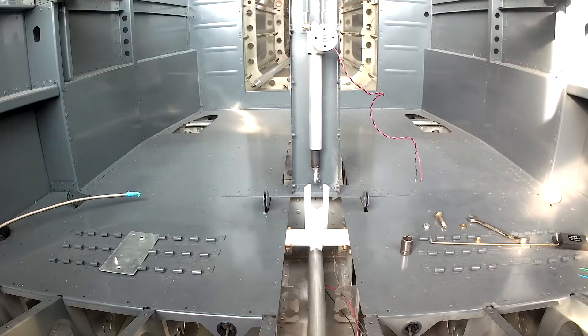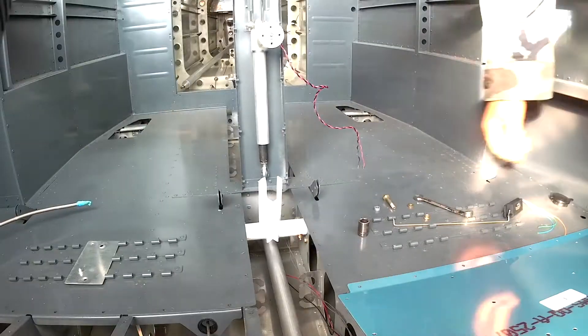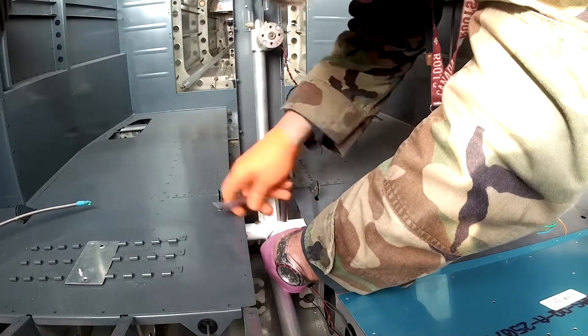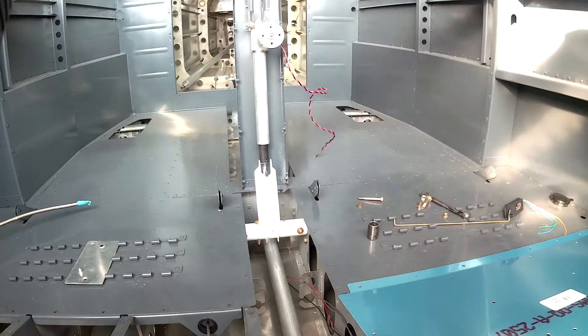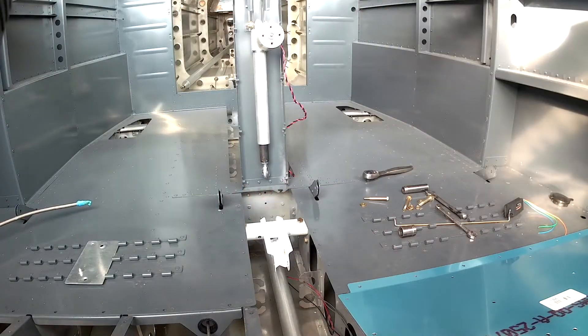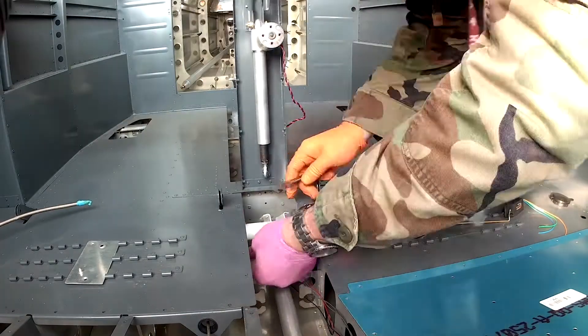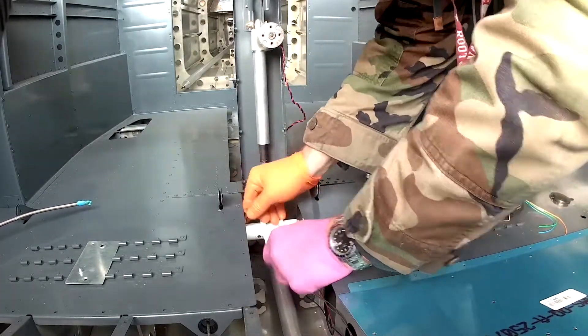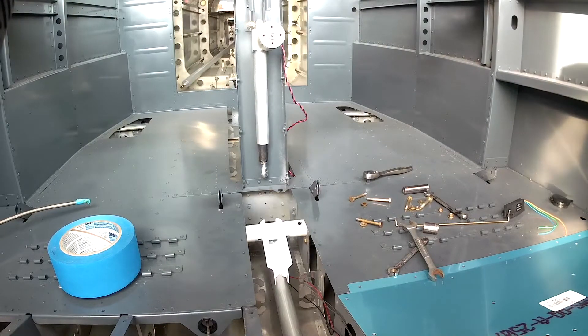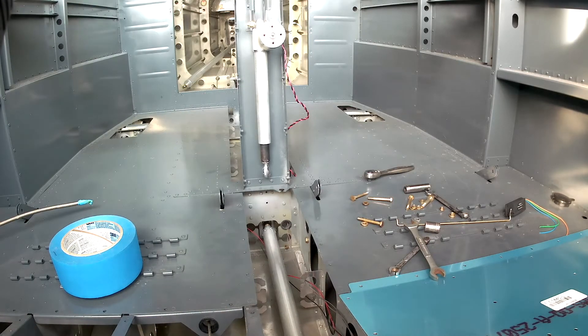Today we're working on the flap position sensor — a nice little add-on kit that Van's sells. Why this wasn't an option with the fuselage I have no idea, which is ironic because they have holes drilled just for it in the hardware. What it consists of is a small Ray Allen 1.2-inch sliding position sensor that gets mounted against the vertical brace behind the flap motor. You can see the hole in the arm at the end — that's going to be connected via a piece of hinge wire to the flap arm, which I just finished removing.